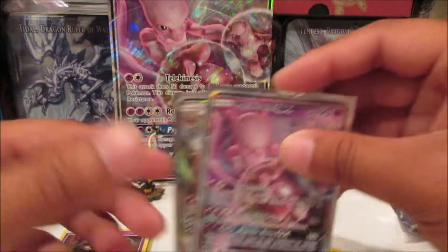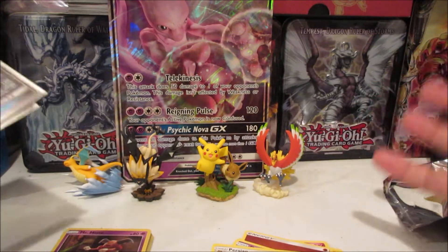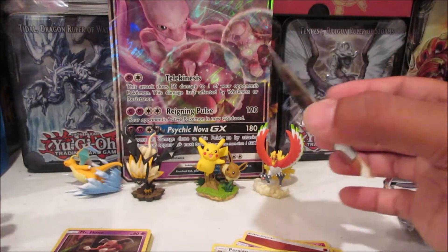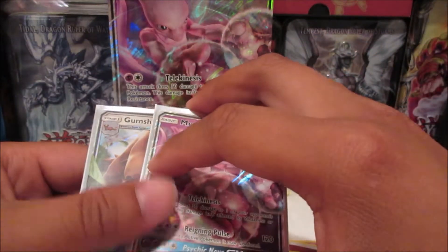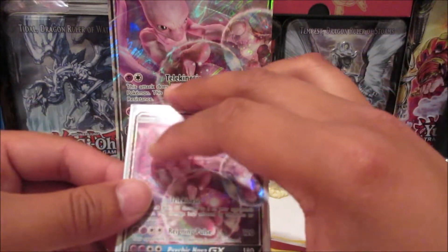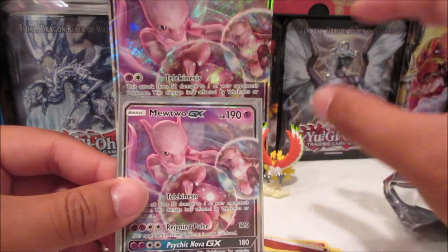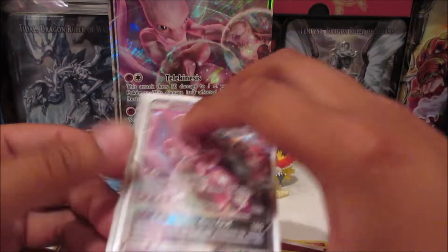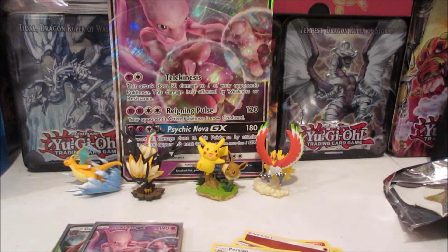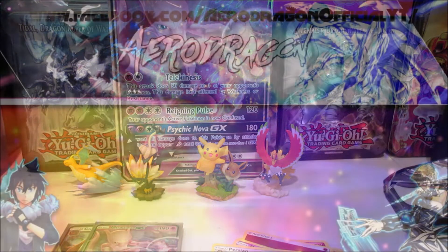Really cool — I like this box design and the packs. Obviously you get a ton of holographic cards based off the movie and two random booster packs from Sun and Moon, so it's a pretty nice deal for $20 retail, and I did get it a little bit cheaper so even a better deal. Thank you guys for watching, don't forget to like, share, and subscribe. This is Aerodragon and I am signing out.